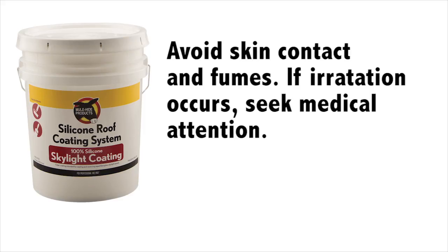Avoid skin contact and fumes. If irritation occurs, seek medical attention.